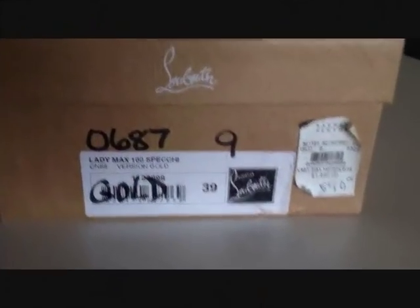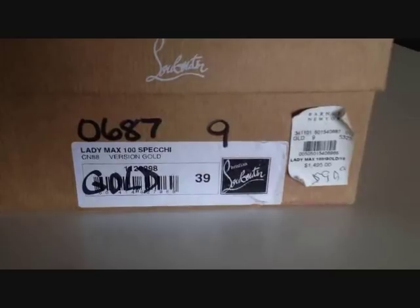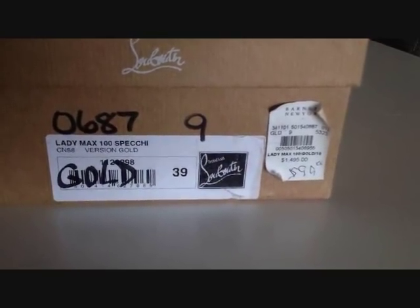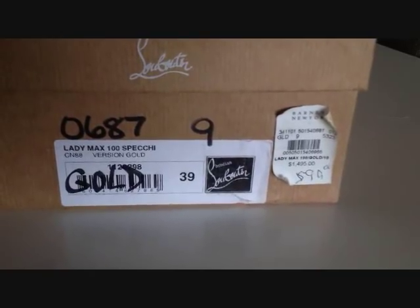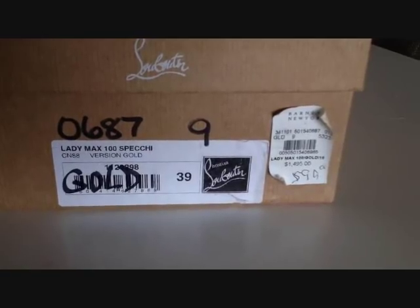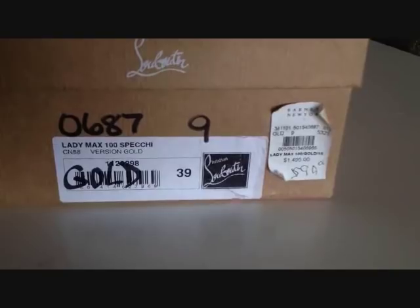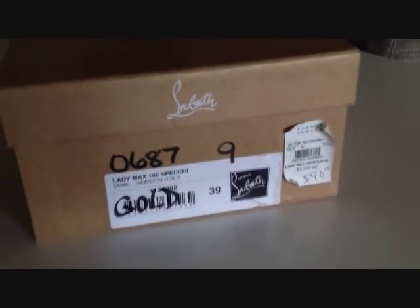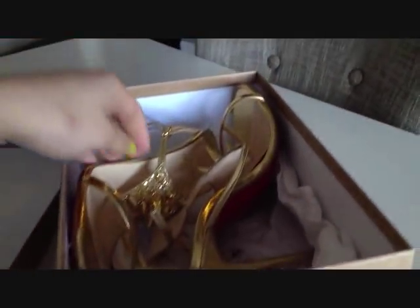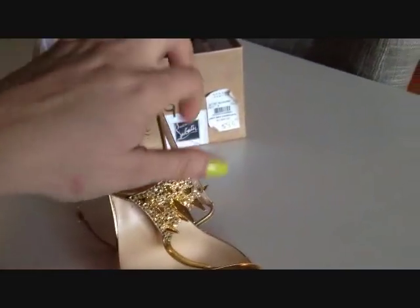I have another pair of my Louboutin shoes. These are the Lady Max 100 heel height in gold, and I bought these in Barneys. Retail is $1,495, but I bought them sometime in December or January for $5.99, so I got a pretty decent deal on them.